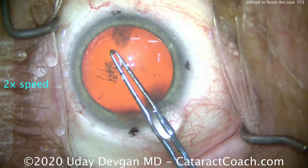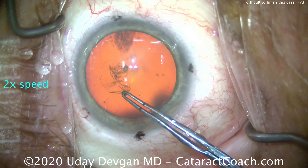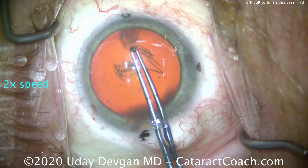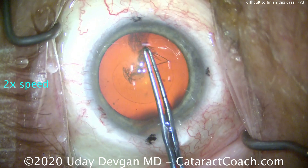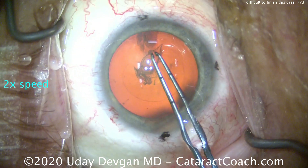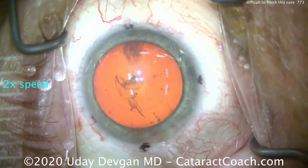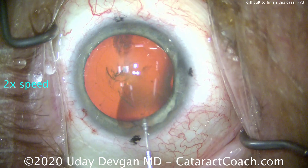Creating the capsulorhexis. The capsule looks good — nice and tight, no evidence of loose zonules. So we create a nice round capsulorhexis. We're looking good. So where's the challenge going to be? Why is this going to be so difficult and challenging?